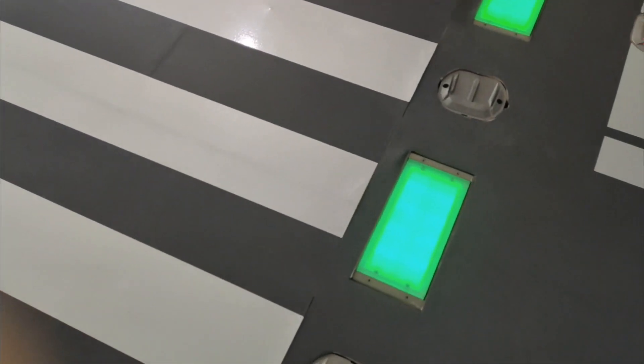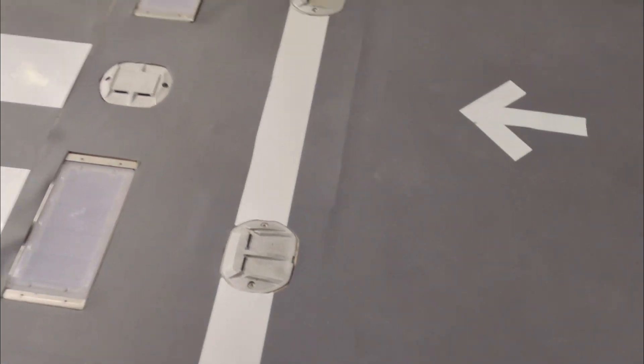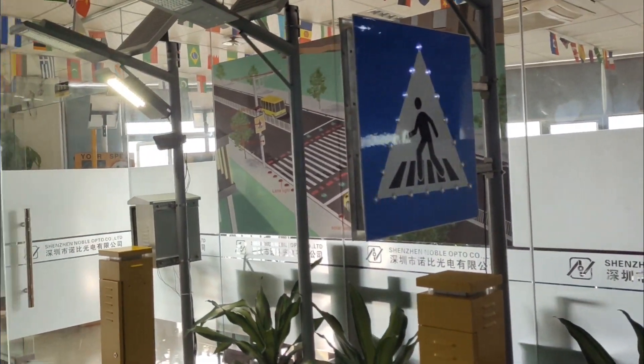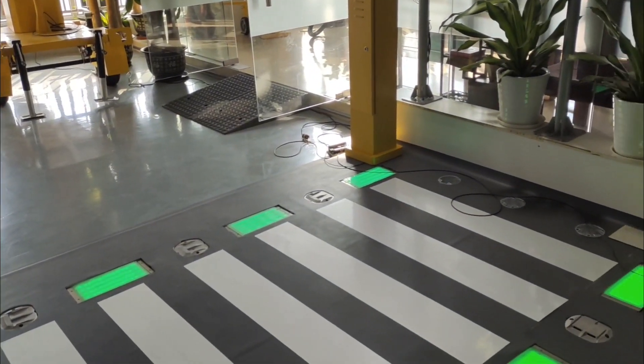The pedestrian brake light turns green, the lane light for vehicles turns red, and the pedestrian crossing sign flashes quickly so pedestrians can cross safely.